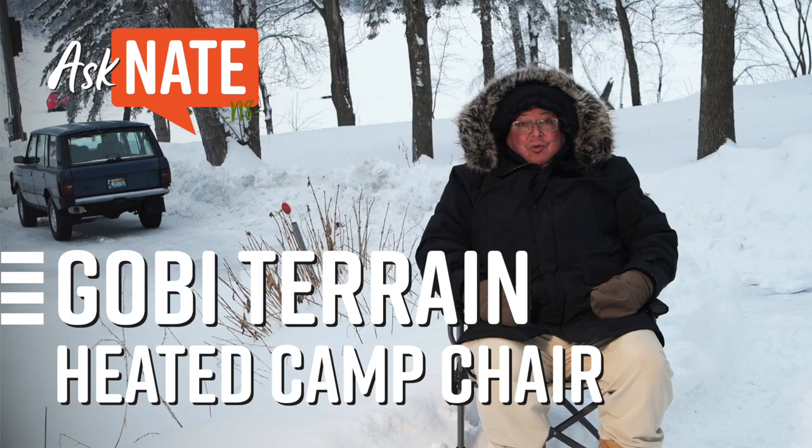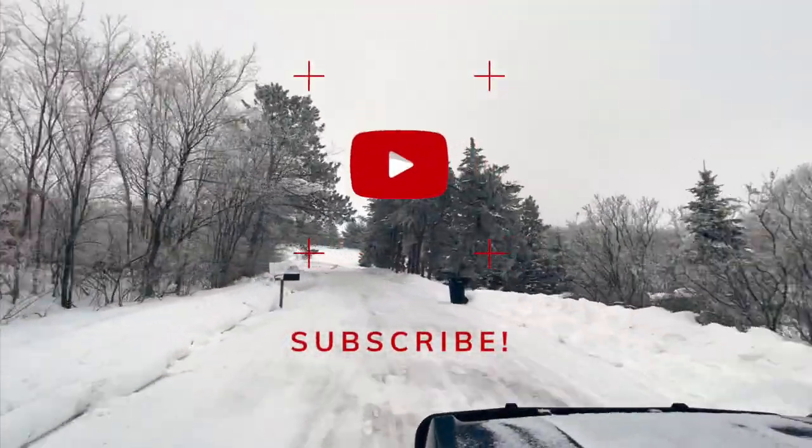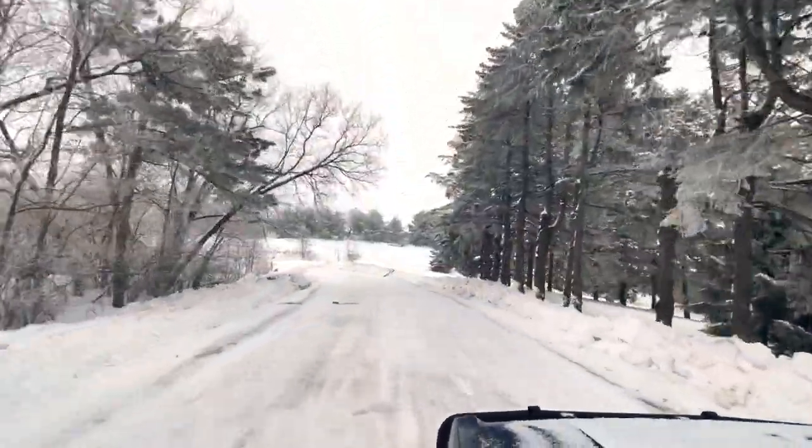I'm not going to kid you, it's a cold one here in western Wisconsin today in January. Haven't subscribed? Do it, and you can stay in touch with gear reviews and stories that make RVing and camping more immersive, more convenient, and more fun.